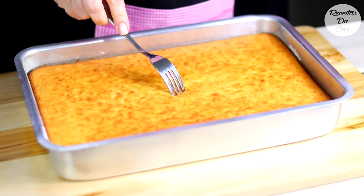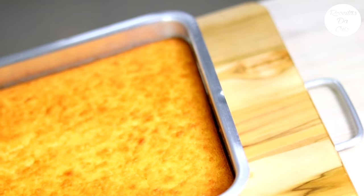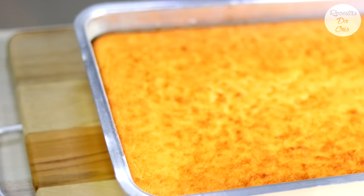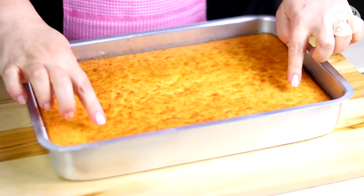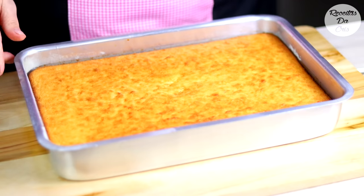E prontinho aqui meus amores. O cheiro está maravilhoso aqui na minha cozinha. O meu bolo ficou 40 minutinhos em 200 graus. Fiquem de olho, porque bolo de mandioca, se você deixar ele assando muito tempo, ele fica muito duro. Se ficou muito douradão, essa casquinha fica muito durinha. O meu já furei, garfo saiu limpinho, está tudo certo.